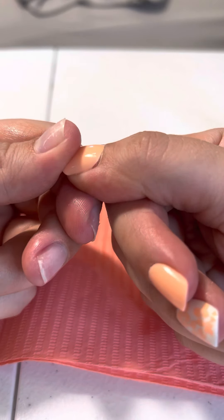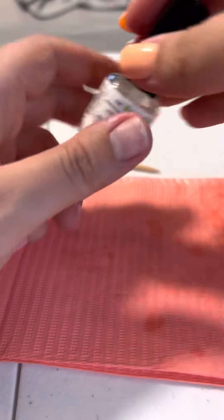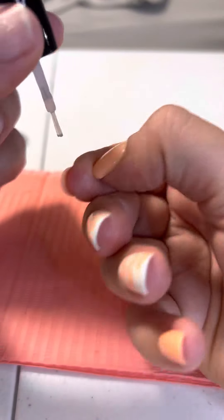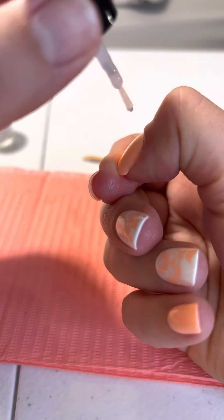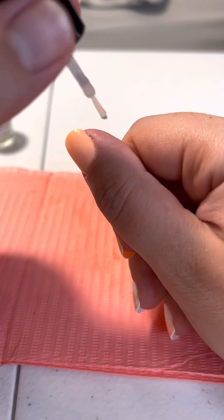Now you can tell that if I push on the base of the nail very gently, you can see it lift a little. What we're going to do — you can use any oil you want, I just get a generic one from Walmart — you push the oil under there. Sorry about the lighting, I'm not very good with lighting just yet.